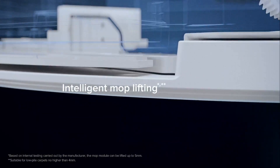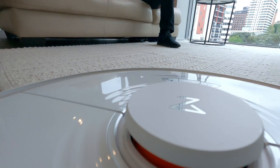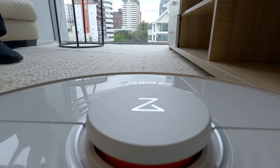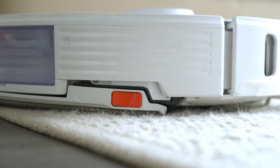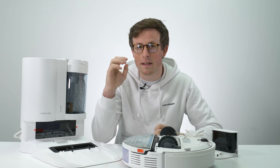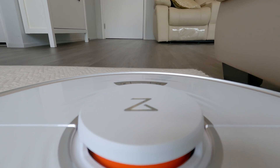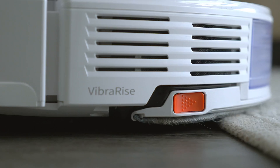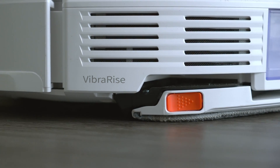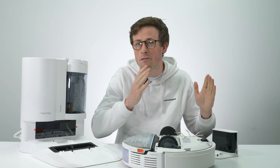To explain how the mop raise feature works in the real world: when the mopping pad is attached, the robot will vacuum and mop whenever it's on hard floors. When it approaches carpet, ultrasonic sensors automatically detect the carpet and raise the mop by about 5mm — enough to avoid wetting or making a mess on the carpet. The vacuum then continues vacuuming, and as soon as it detects it's back on hard floors it lowers the mop again and resumes mopping. This means you no longer have to carry the mop between separate hard floor areas divided by carpet.